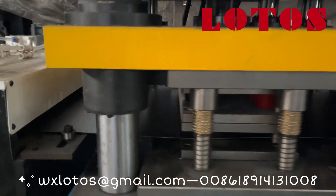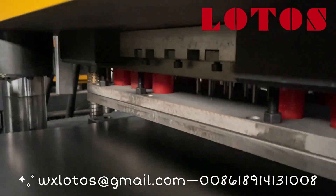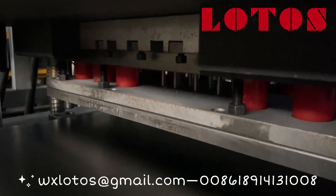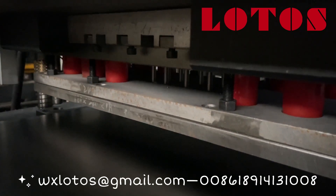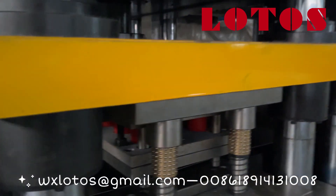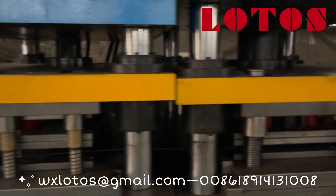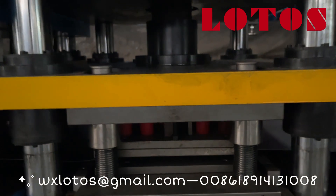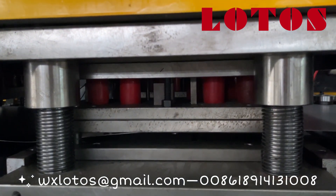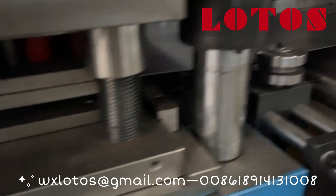There is Die Wang. You can check the punch needle. The Die Wang is used to punch the small round holes in the middle of the plank. Here is Die 2, which is used to punch the notch in the small holes.